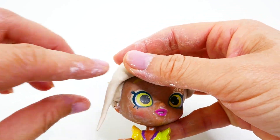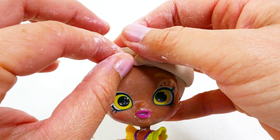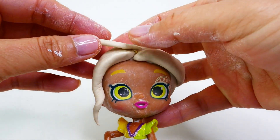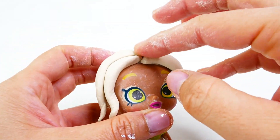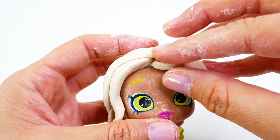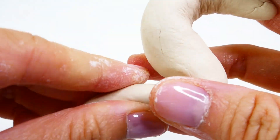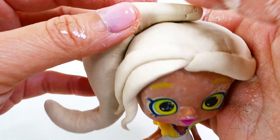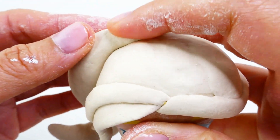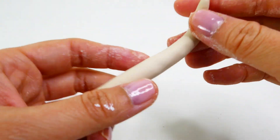Then we're going to add a few smaller pieces on the other side of her face. Now for her big ponytail, we're going to use a large piece of clay that's tapered on both ends. We're going to shape it into an S and attach it to the left side of Elena's head. We're going to do the same with a second piece that's slightly smaller.